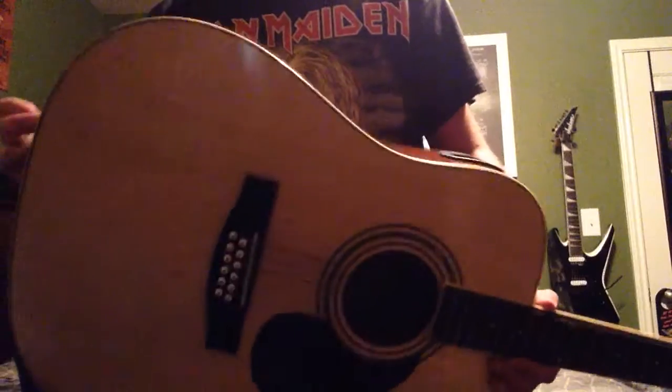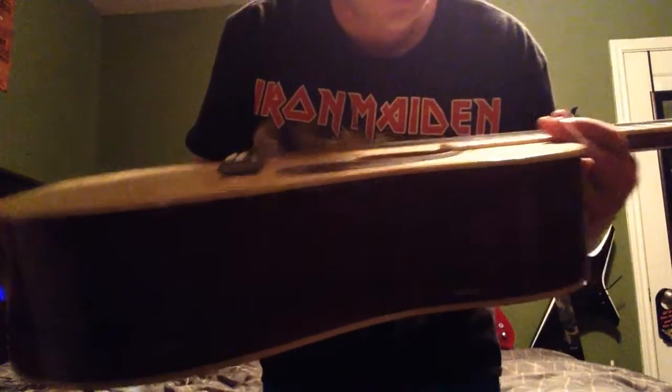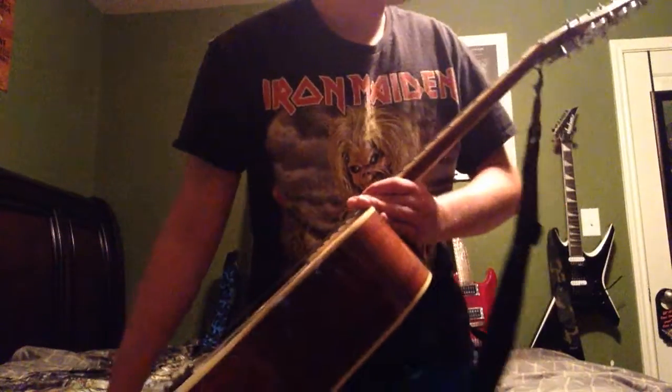It also has beautiful wood all the way around. I just love the color, and around the sound hole it's got some beautiful green and other colors mixed in there — kind of seems to look a little fake, but you know.